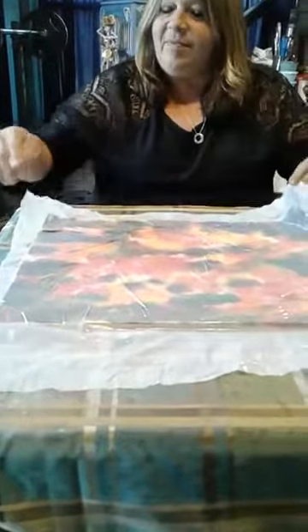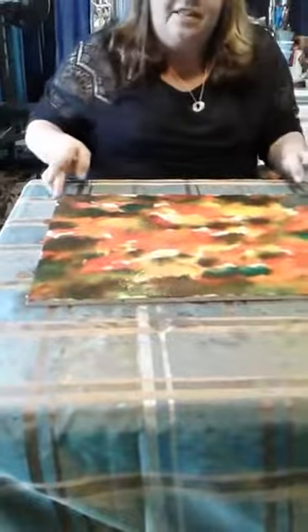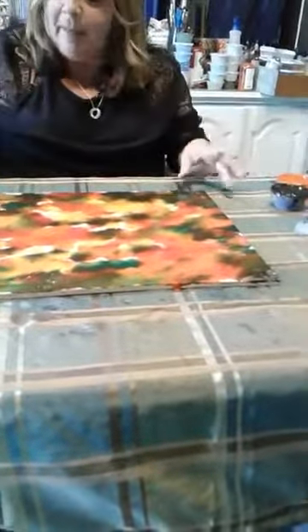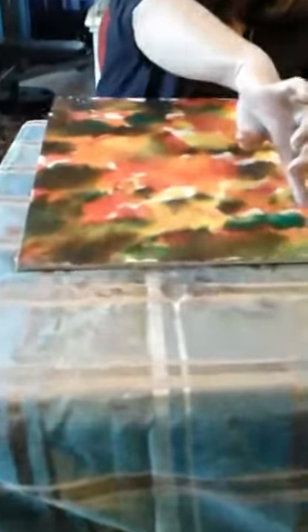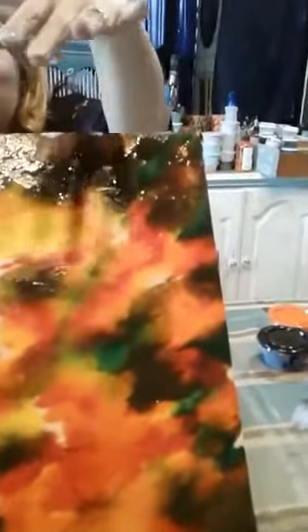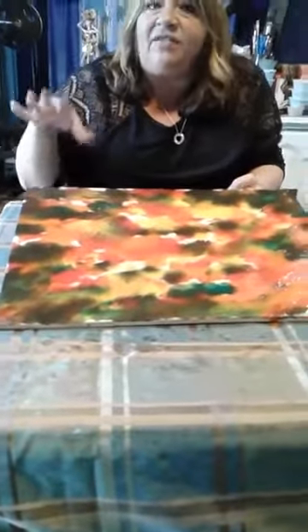Carefully lift your plastic to get your colors underneath. As you can see, I'm not worried too much about the middle, but if you can see some of our corners and edges — how gorgeous those colors have blended together. Depending on how thick your color is, it will probably take about 30 to 45 minutes for this to dry. We're not going to sit and wait for this to dry.